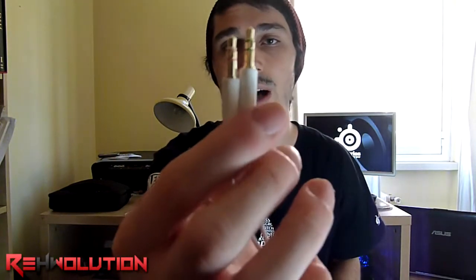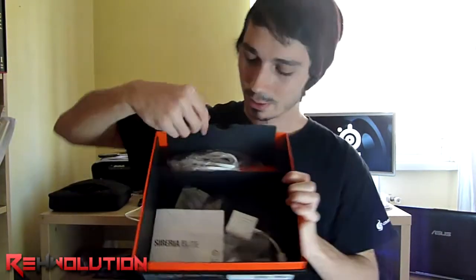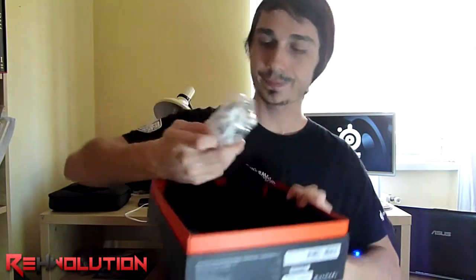That is really cool stuff. Then we have the common 3.5mm jacks — the green one is for output and the pink one is for input. And if we open this hidden tray here, we can find an extension cable, which is really useful.